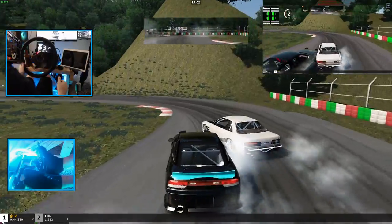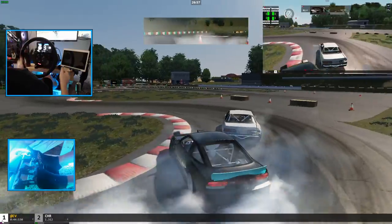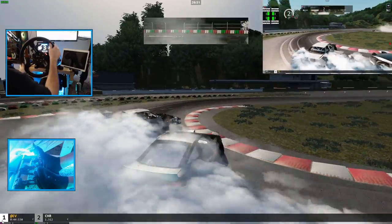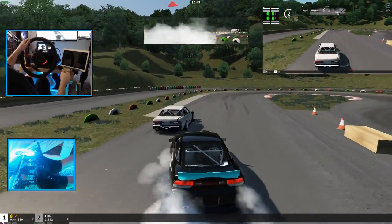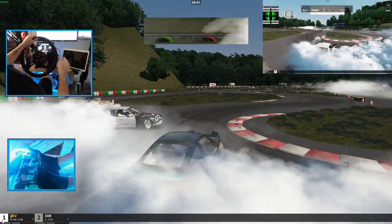This is actually good tandem practice for me too — learning how to tandem somebody who may not run a perfect line is definitely challenging for me. I keep on a good line. It's good practice for sure.